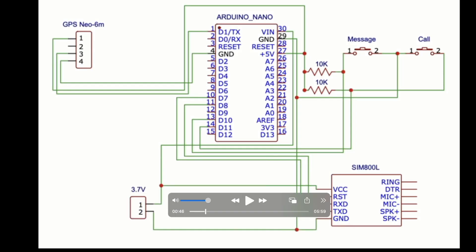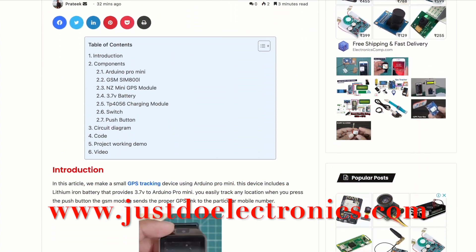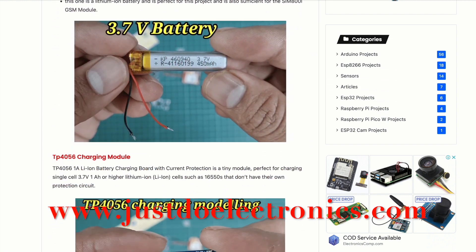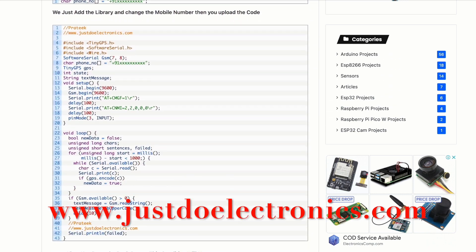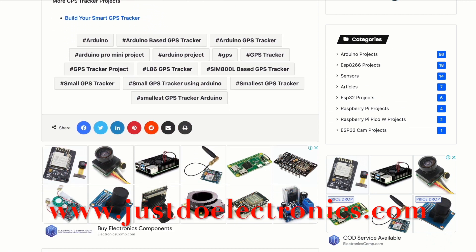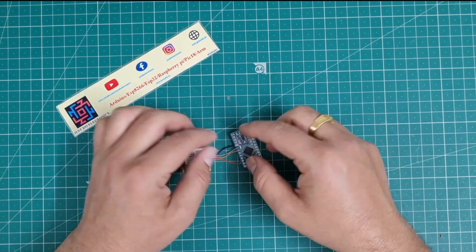I will design the circuit diagram with the help of EDA software. All the details — introduction, component details, why I use each component, circuit diagram, code, and all libraries — are provided on my website: www.justdoelectronics.com. Please visit the website to get everything you need to make your own.